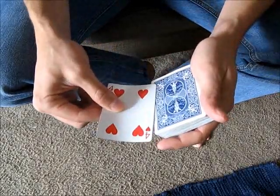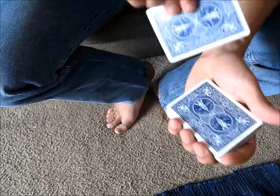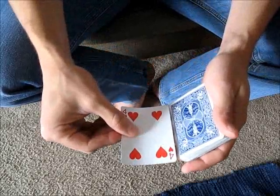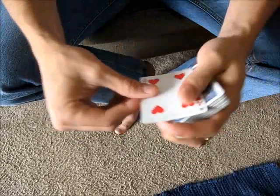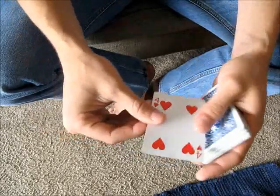But either way, the idea is that you pull the two cards across the top of the deck towards the edge down here. So you just slide them across the deck and you touch it with your fingers here. As soon as it contacts your fingers, you want to get a grip on that top card that's not visible so that you can start to separate it away from the card that is visible.